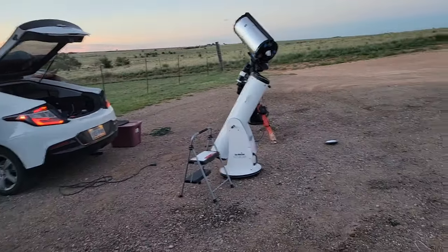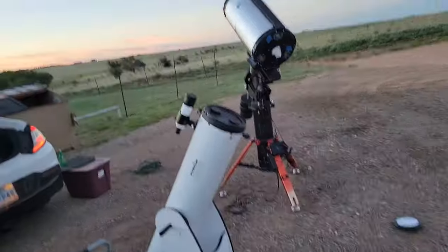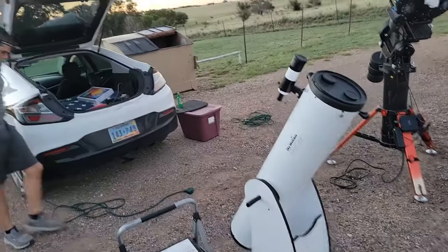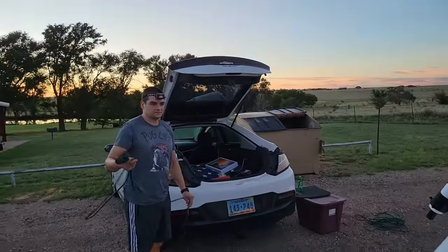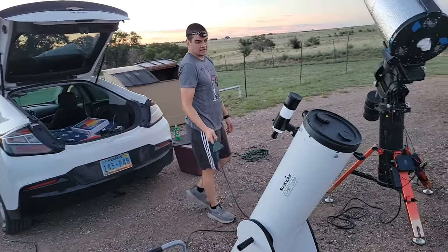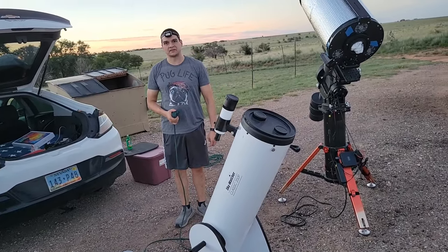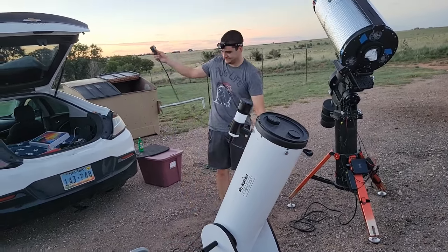We have one guest who brought two scopes of his own. This looks like an 8-inch manual — this is a Sky Watcher. It has a 20mm eyepiece on it. It's a manual scope so you have to set it manually.